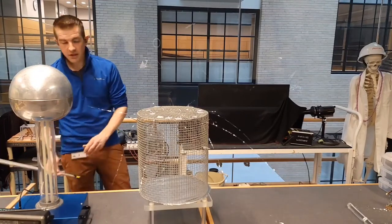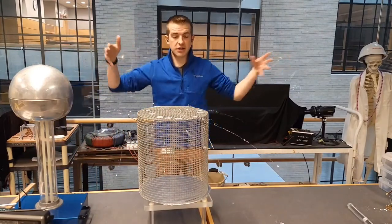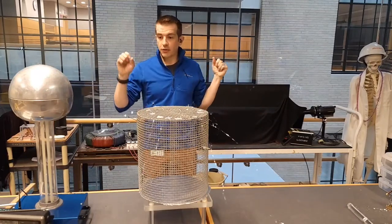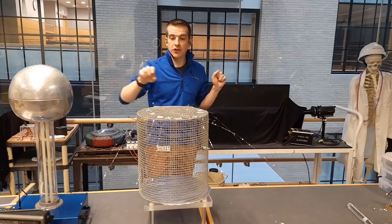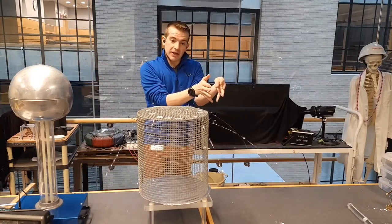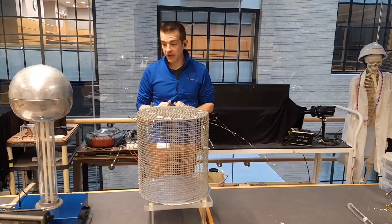What you'll notice now is that I have this electric field around my conductor, and what that means is the outside of this conductor is experiencing some shifting of charges. This Van de Graaff is a total positive charge, so all the negative charges on this cage have moved to the right side because they want to be near it, and the positives are on the left side because they want to be away from it. But inside my conductor, nothing is actually happening — it's being shielded from the electric field that is outside.